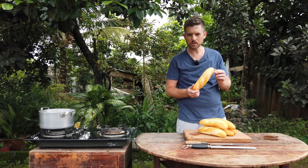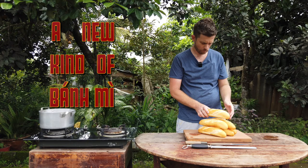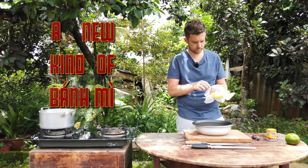Now that I'm in the land of banh mi, let's make a new kind of banh mi. You guessed it, it's going to be a pork banh mi.